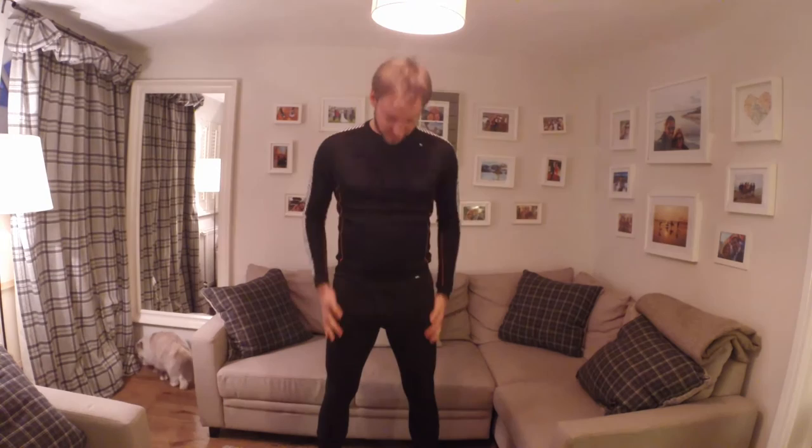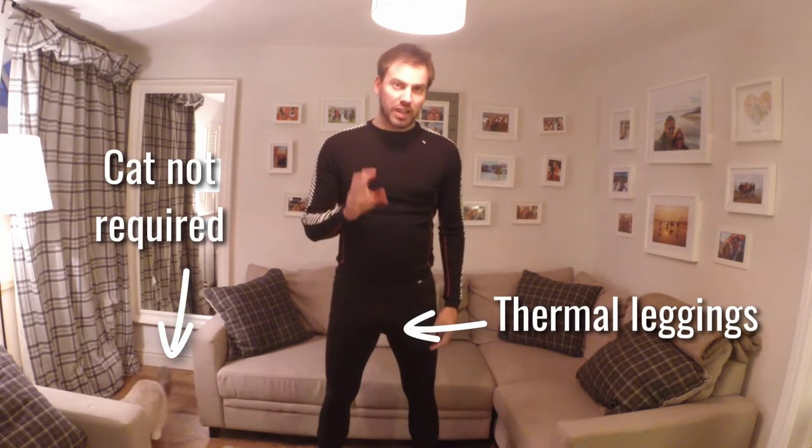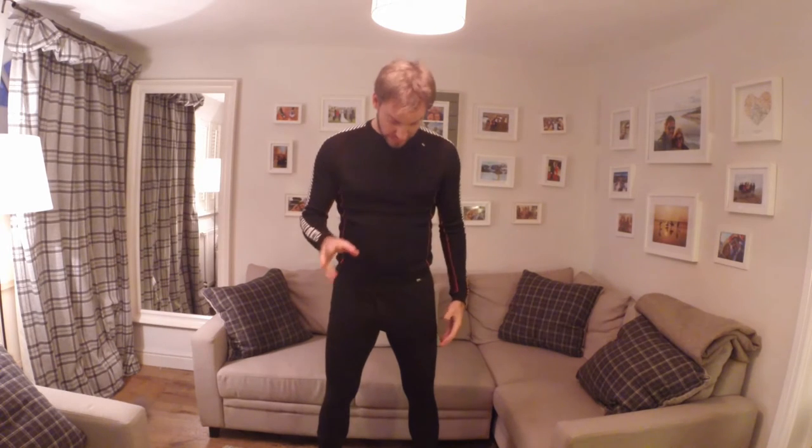These thermal leggings are really important for when it's really cold and really windy on certain days. Particularly when you're sat on the chairlift and you're static — you're not actually moving — the wind can really get up and make you very chilly. If you don't wear them at the start of the day, I would certainly keep them in your bag so you have them as an option for later on.